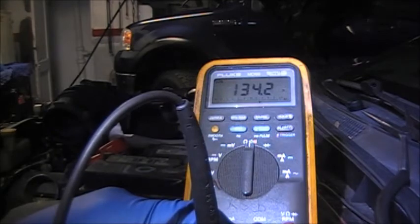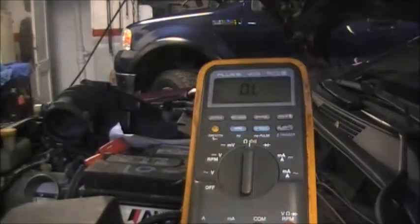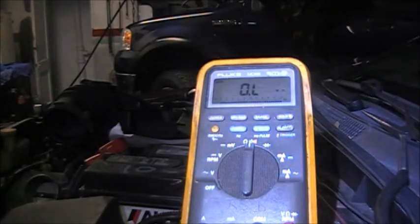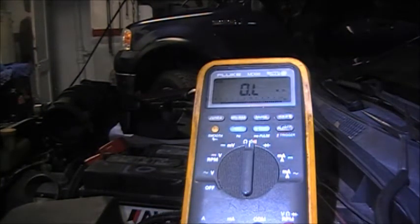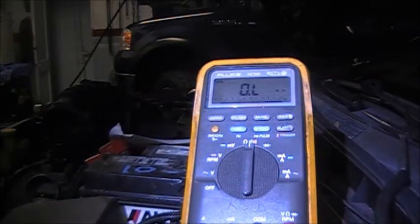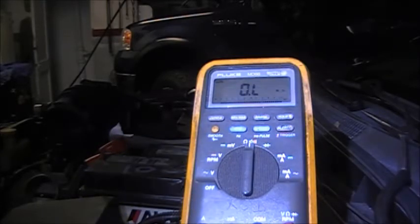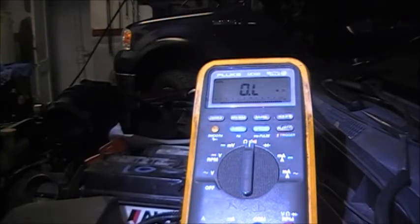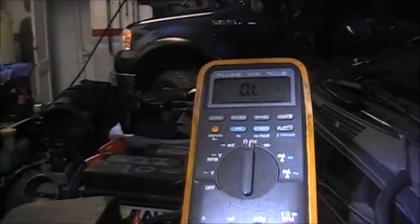If the solenoid were connected to the internal wire harness in the transmission, you could see those high readings from the computer. But you can't stop there - testing from the computer means there are many things in between that could be affecting the reading, which is exactly what happened with the bad terminal connection at the case connector. The solenoid also ended up being bad, so both issues had to be addressed.